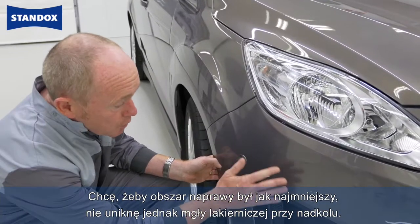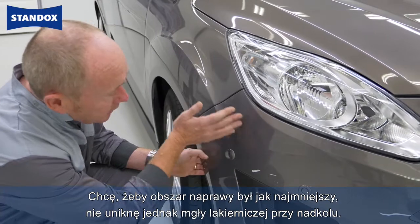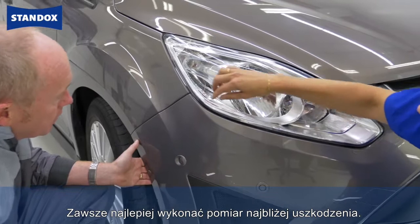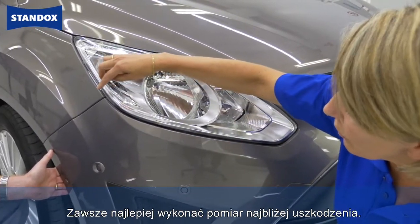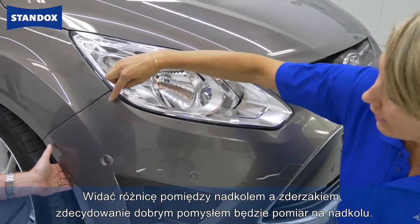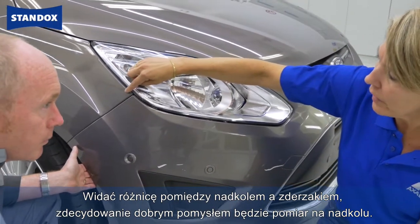I'd like to keep this repair as small as possible, but inevitably I'm going to get a bit of overspray drifting towards the wing. So would it make sense to measure the color here? It's always best to measure as close as possible to the damaged area. We already see a difference between the wing and the bumper, so it's certainly a good idea to measure the wing.